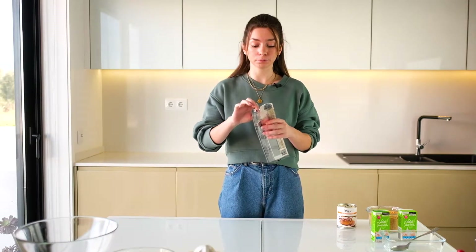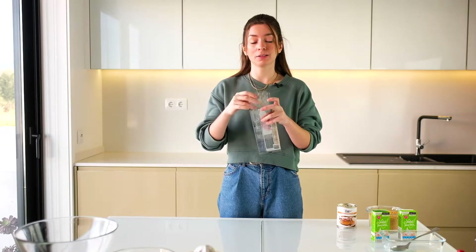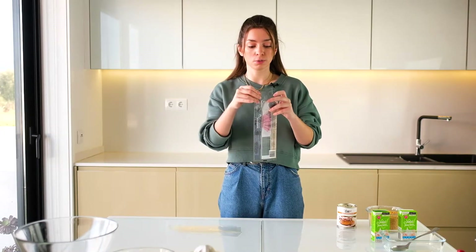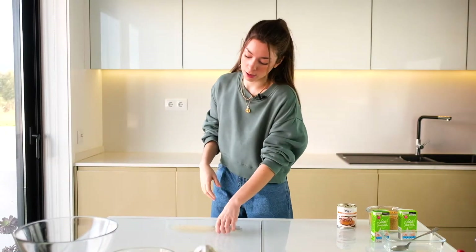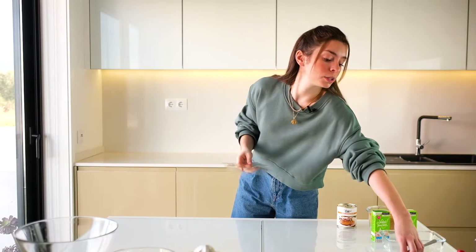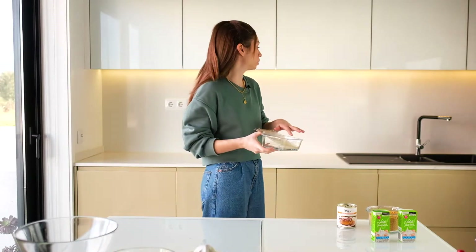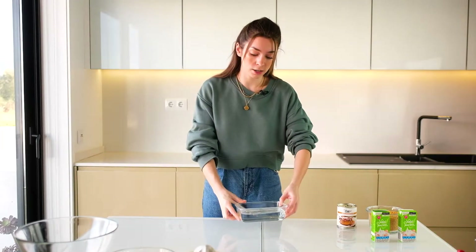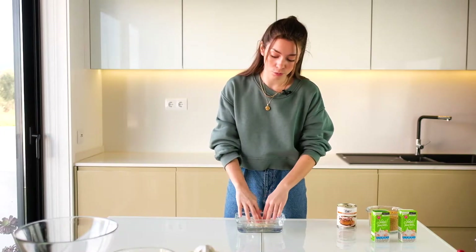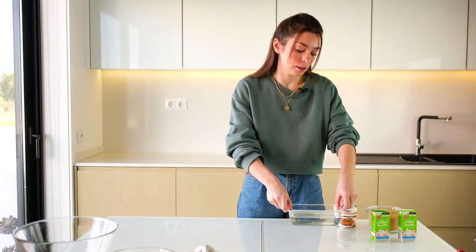Agora vamos precisar de demolhar 4 folhas de gelatina. Vamos contar aqui. São mais ou menos 4. Para vos ser sincera, estou mais ou menos a inventar um bocado nesta receita, mas foi assim que eu a fiz, portanto acho que fica bem assim. Temos aqui as folhas. Vamos pôr aqui, é só pôr com um bocadinho de água até elas ficarem bem molinhas. Vou pôr aqui um bocado de água e vou deixar aqui até elas ficarem mais moles. Enquanto que vamos fazer outras coisas, assim aproveitamos o tempo.